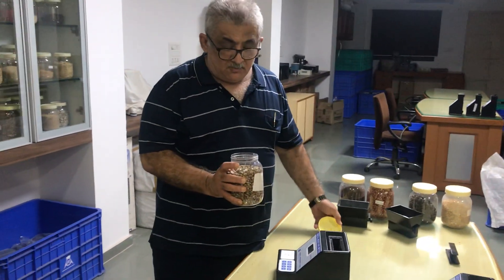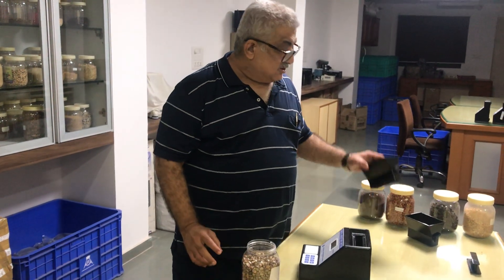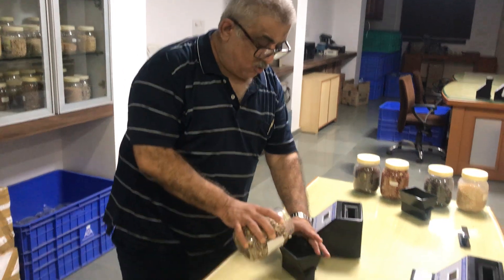Today I will demonstrate how to measure moisture content in castor seed. This is a hopper. You have to take the full volume of the hopper.